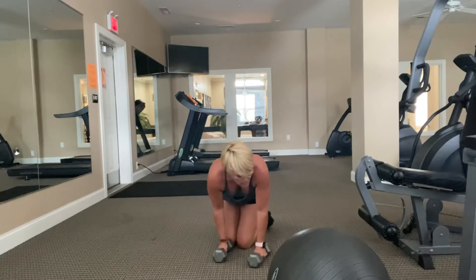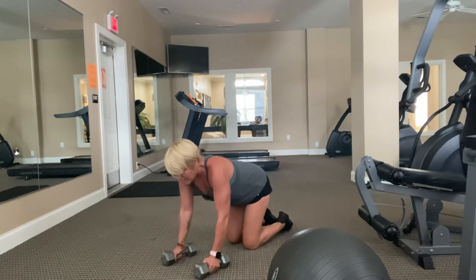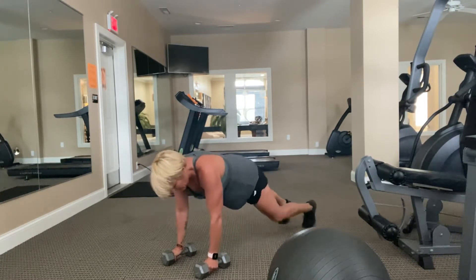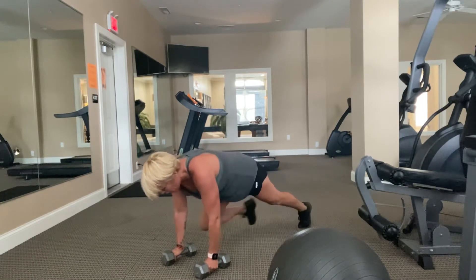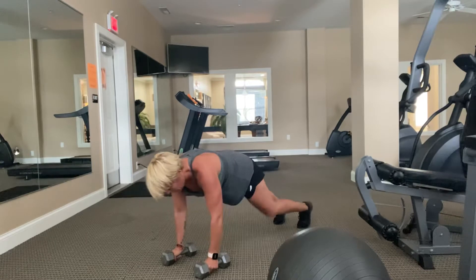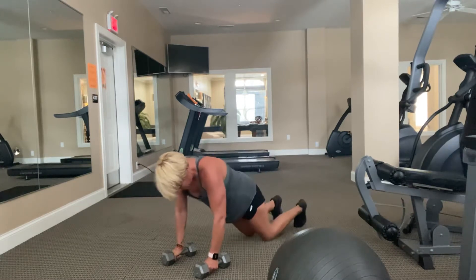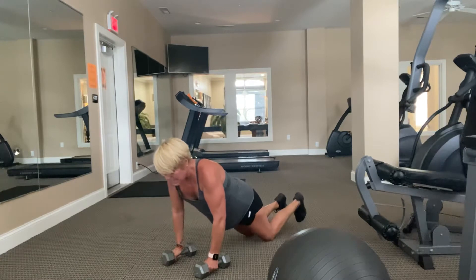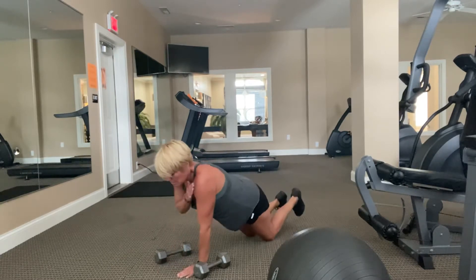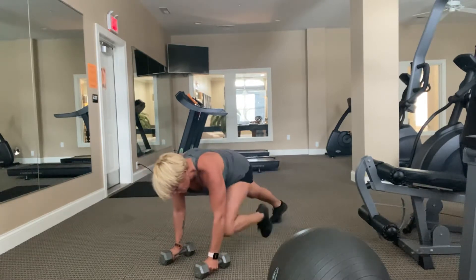Now I'm going to do a plank off my weights. If you don't want to use weights, do a regular plank. We're going to get a little tricep and shoulder work. Come up to plank position and bring your knee to your tricep. In through the nose and out through the mouth. If you need to modify, go to the knees and hold your plank, or do some plank taps. Six, five, four, three, two, and time.